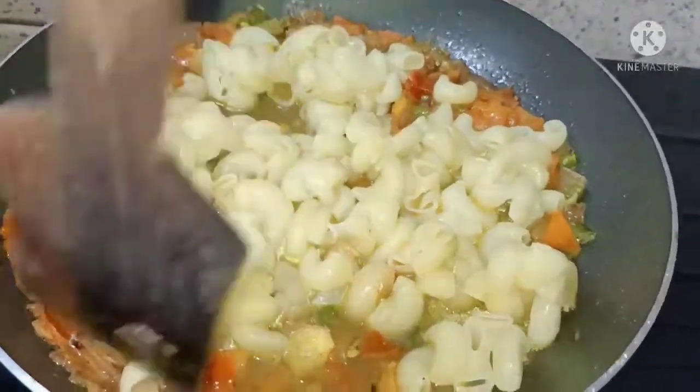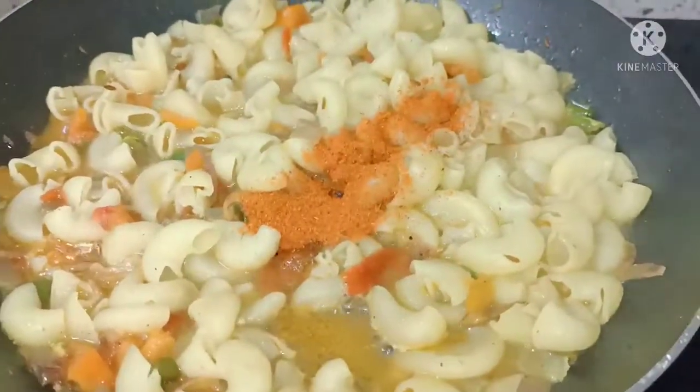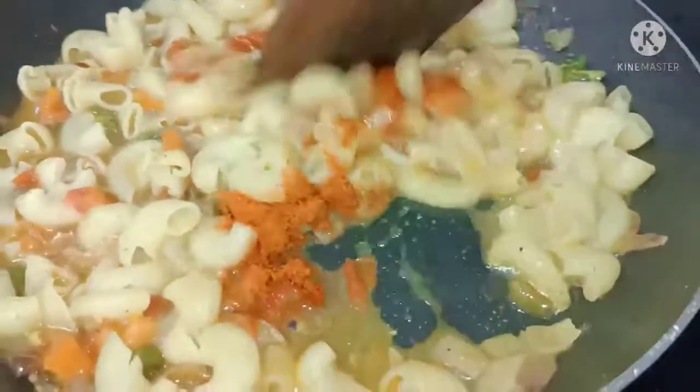Next, add 1 and a half spoon of red chili powder, add and mix well.